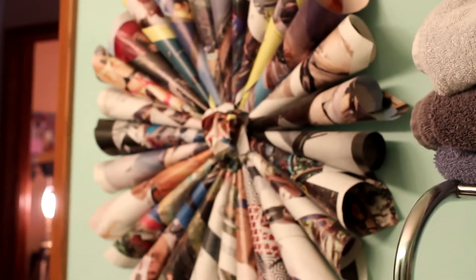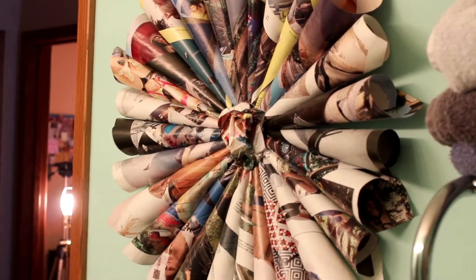Hey guys, so today I'm going to be making a DIY project. If you watched my room tour, in my bathroom I have a little magazine flower thing hanging on my wall, and someone recommended I show how to make it. I learned it from a YouTube video I can't find anymore, so I don't take credit for this idea, but I will show you how to make it. Without further ado, let's hop into what you need.